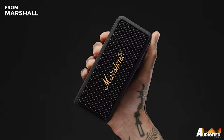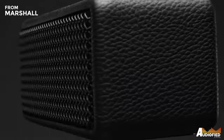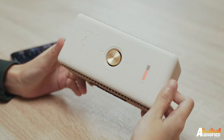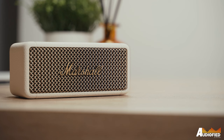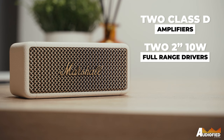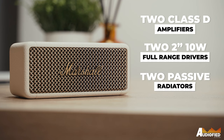For a more durable, understated design, I think the black option wins out. That being said, the cream is very nice as well — you just have to pay a bit more attention to make sure it doesn't get dirty. Inside, you get two Class D amplifiers, two 2-inch 10-watt full-range drivers, and two passive radiators.